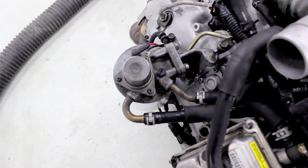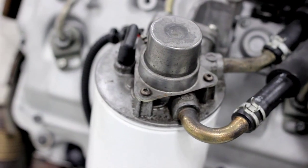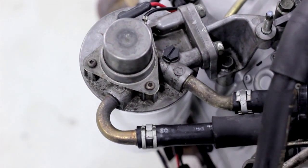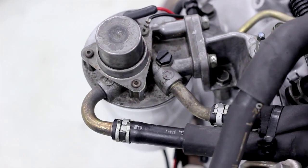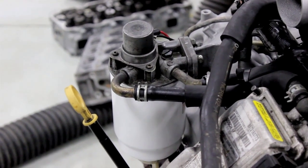The fuel filter head on your Duramax engine serves many purposes. First and most obvious, it mounts the fuel filter. Second, it acts as the primer for the supply side of the fuel system, since Duramax-equipped trucks do not utilize a lift pump from the factory. It also houses the fuel heater to aid in cold weather operation.